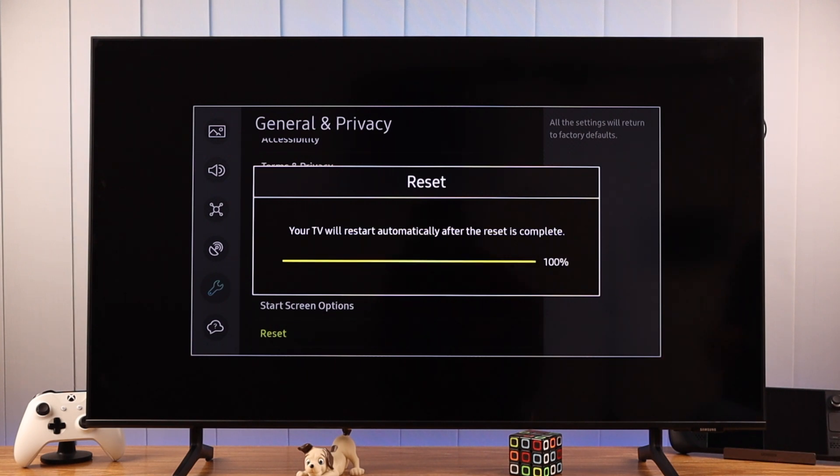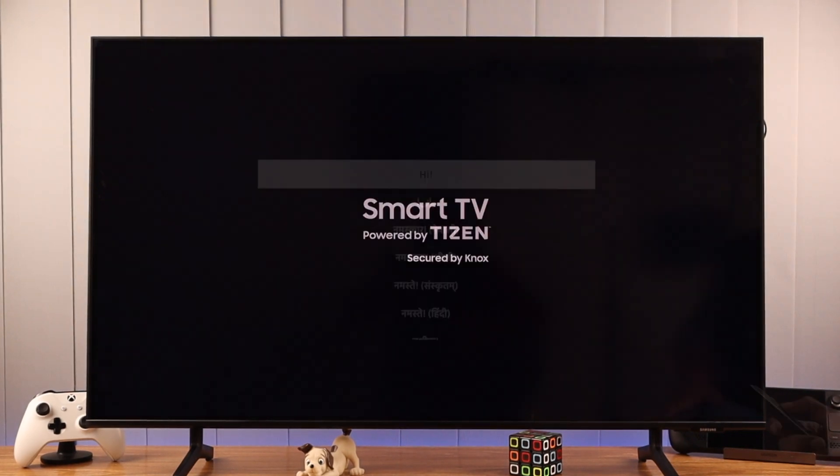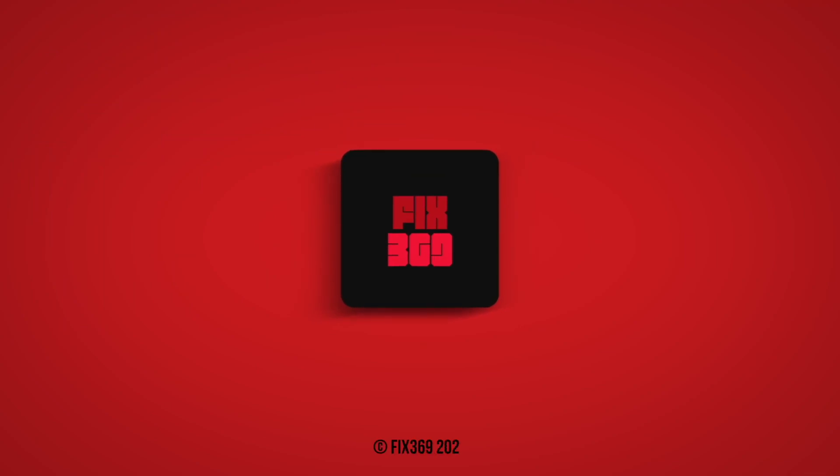Your TV will restart automatically and reset itself. After it's complete, all the software issues that you are having will vanish, and your TV will feel as good as new, just like out of the box. Now you know how to factory reset your Samsung Smart TV, should you ever need to use it. Subscribe to our channel if you want more guides like this.